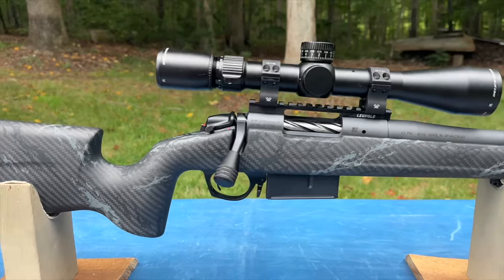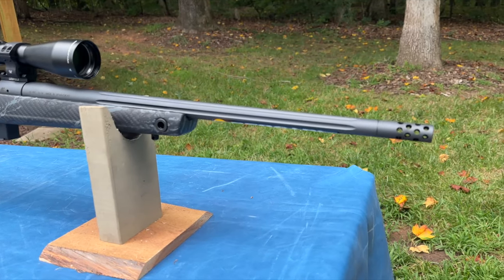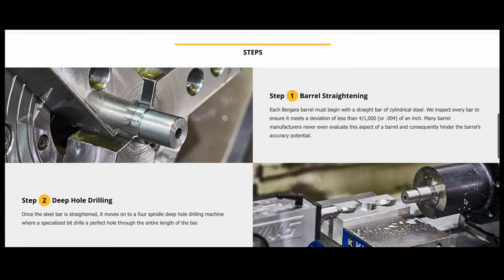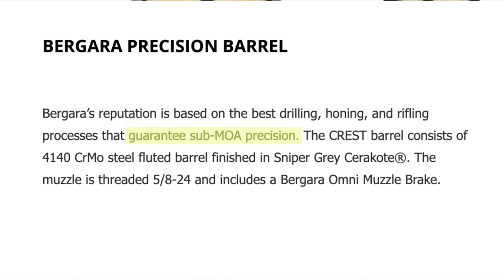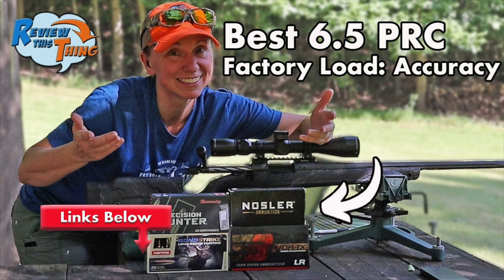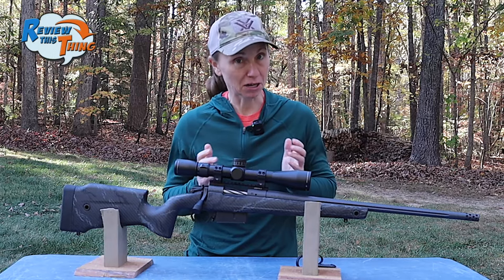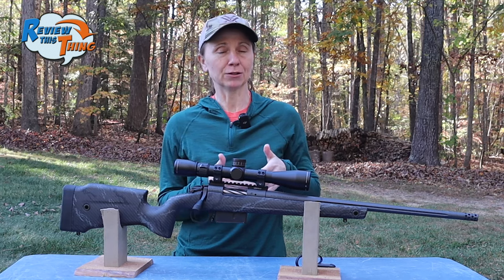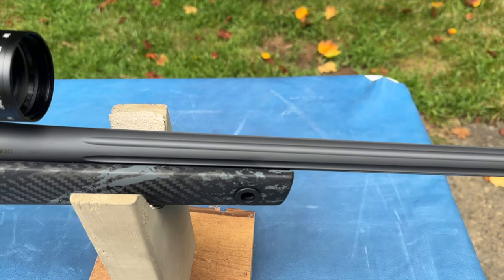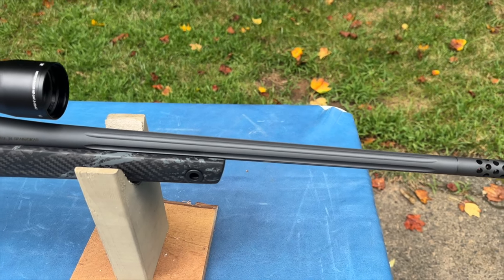For scope mounting, you can use any rails or bases that fit the Remington 700 profile, making it easy to find accessories. The Crest has a 4140 Cromali steel barrel, and the bolt, barrel, and action are all Cerakoted, which helps a ton with durability. Bergara started as a barrel-making company — their slogan is "our barrels make the difference" — and like other Bergaras, this gun has a sub-MOA guarantee. Pretty much every round we've shot has been sub-MOA or just barely over, and with a custom round we were able to get a 0.4 inch group. The barrel is also fluted to decrease weight and help heat dissipate when shooting multiple rounds.